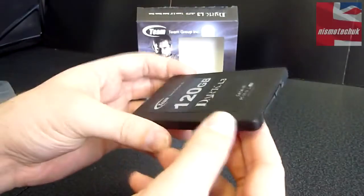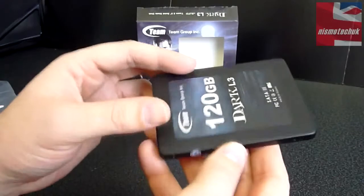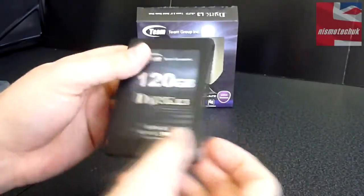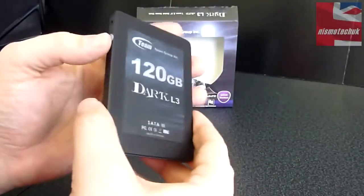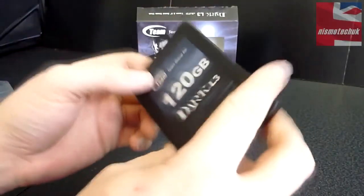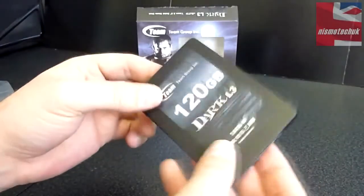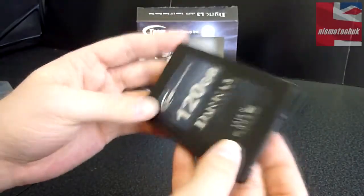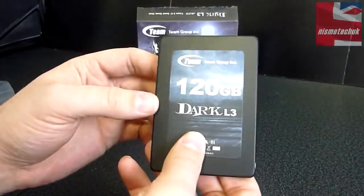You've also got the Team Group 3-year warranty sticker on the back. The actual drive looks really nice — very stealthy looking. So if you have a black system and you want to have your SSD on show but not too much, this could be quite a nice drive. Performance-wise is obviously going to be the key thing, so I'm going to give you a bit more technical information about the actual drive.